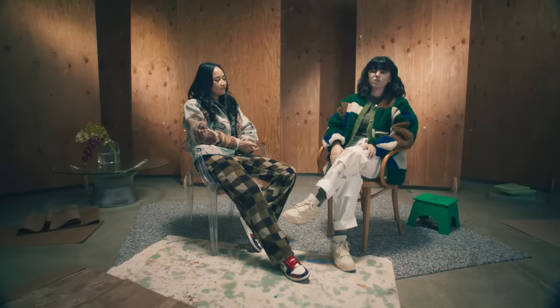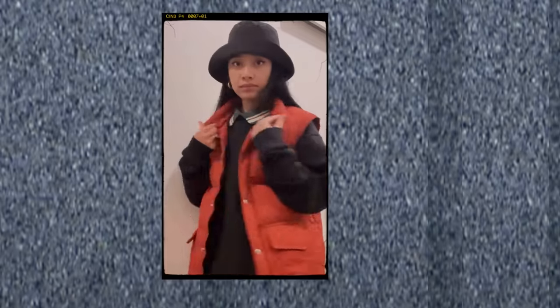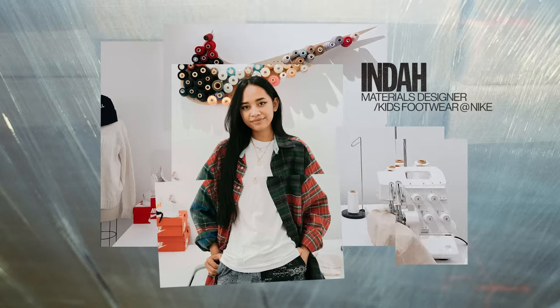I'm very excited to be sitting down today with Inda Nur. My name is Inda. I am a material designer at Nike Kids.